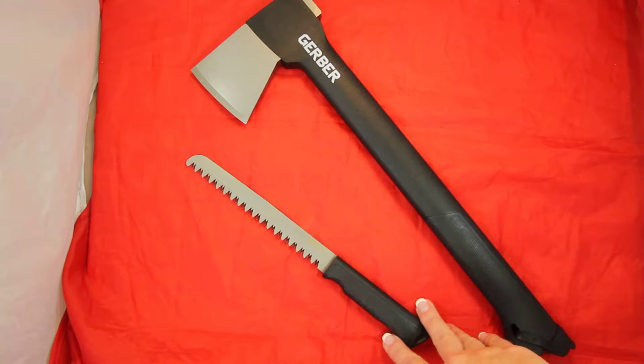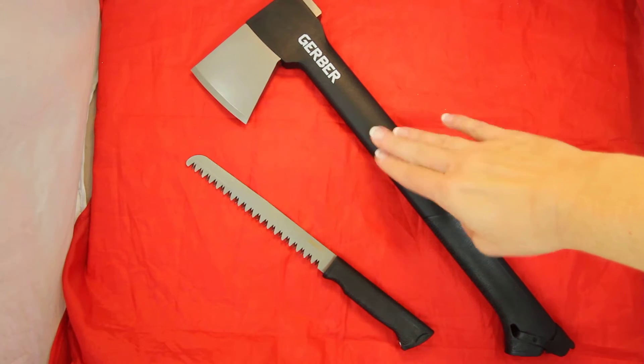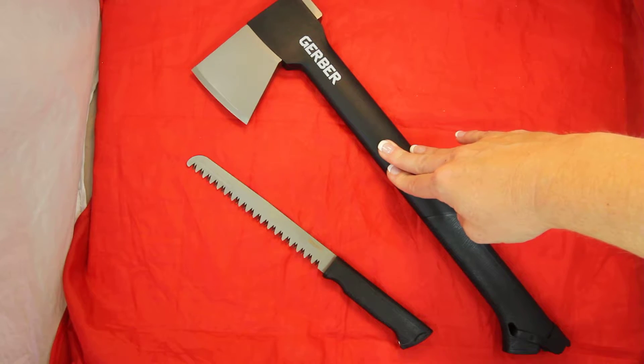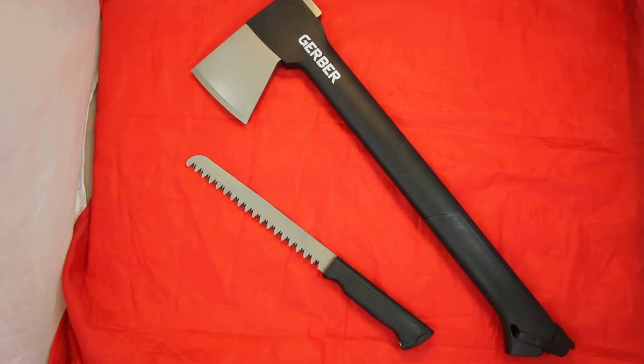The saw has an overall length of 15.6 inches. The overall length on the axe part is also 15.6 inches. The blade length on the axe is 2.7 inches, and it weighs 26 ounces.